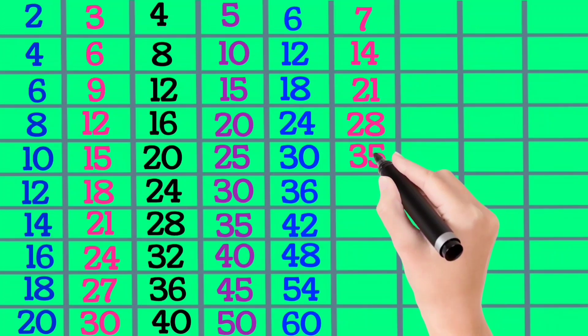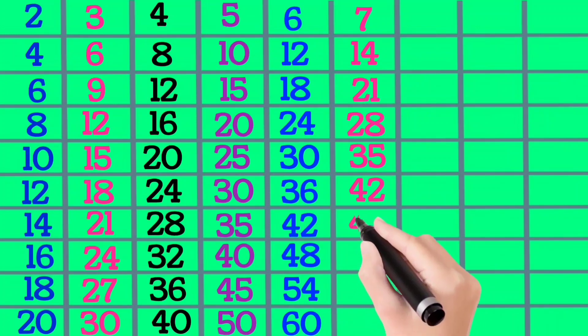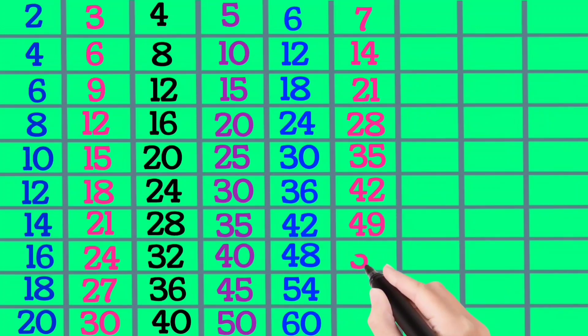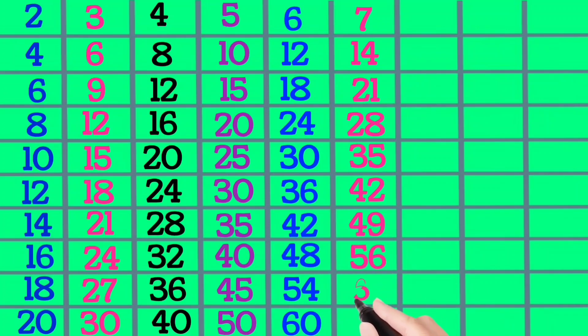7×6 is 42, 7×7 is 49, 7×8 is 56, 7×9 is 63, 7×10 is 70.